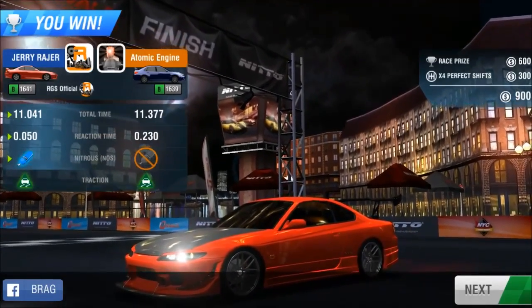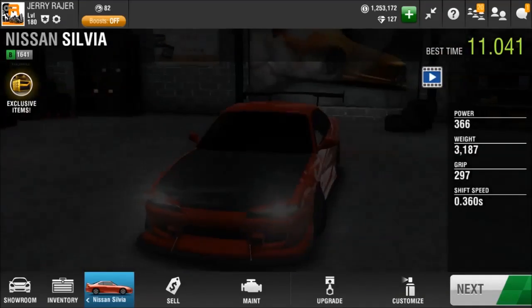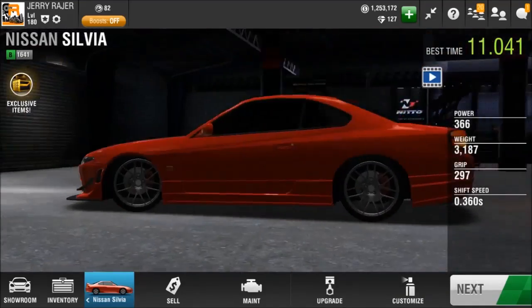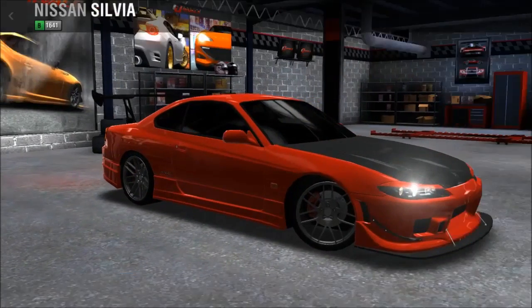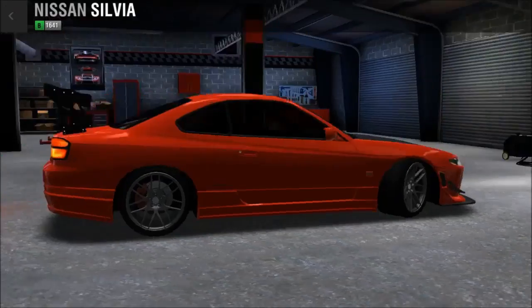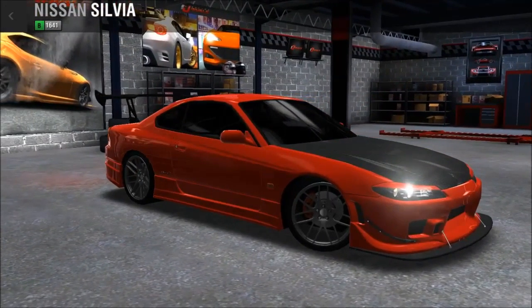I would like you guys to go ahead and type down your ideas for the visual parts of the Silvia — so what should I do with this car? What color, which rims — let me know. My name's Jerry, thank you for watching, and bye.